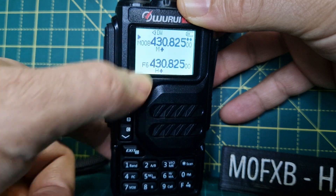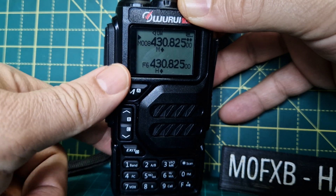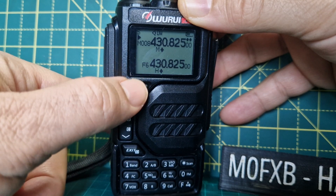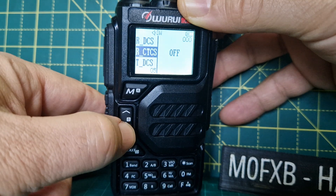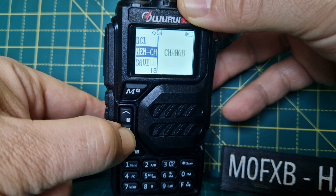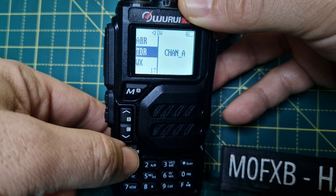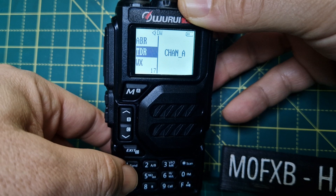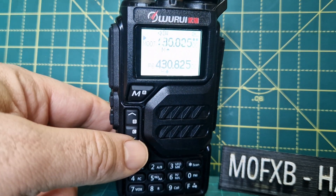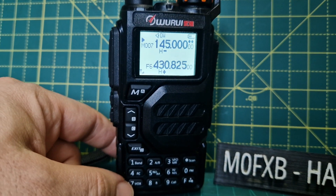For output power, press F then number six and the power changes. The plus shift for repeaters is there as well. It is dual band — turn on TDR in the menu, look for TDR and set it to how you would like it. Thanks for watching. 73, all the best — Rui K5 budget ham radio.